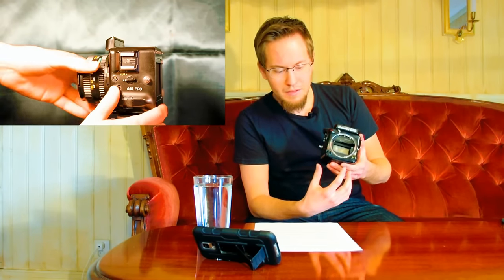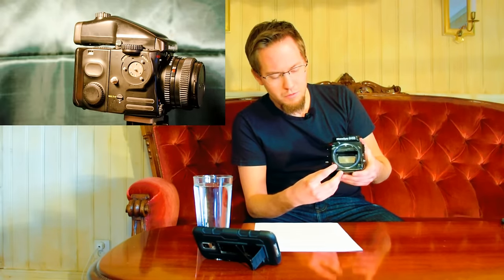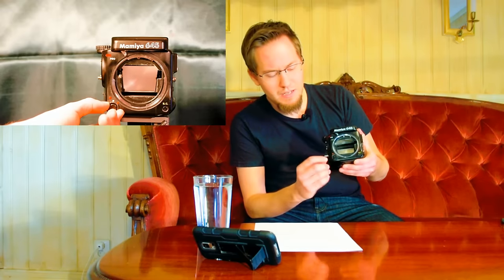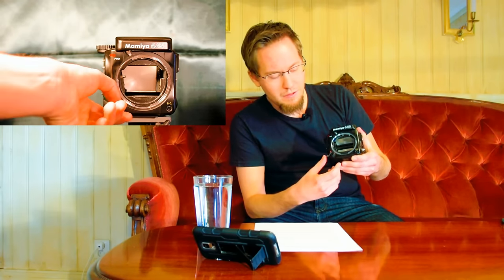We begin with the camera body — this is the Mamiya 645 Pro camera body. Starting with the front, you have some very simple controls. You have the front trigger with three positions via the outer ring: an off mode where you can press it, a normal shutter button which activates the shutter mechanism, and a timer function for self-timer mode.